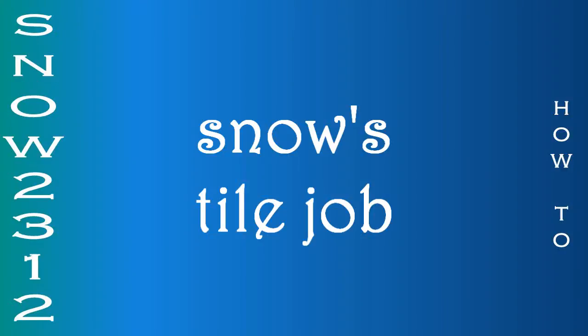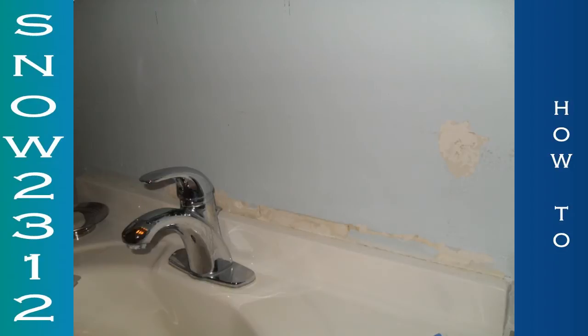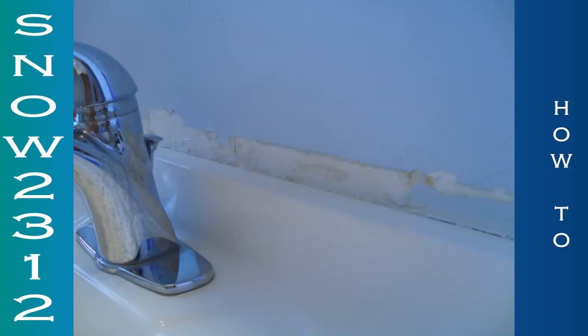Hi guys, this is Snow, and today I'm going to show you a little bit about my experience from tiling the back of my sink for the very first time. So this is before. It was hideous. It had paint peeling.